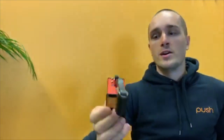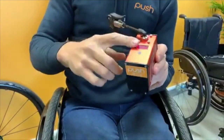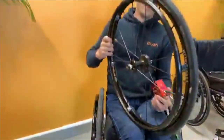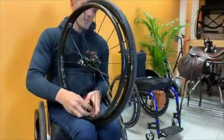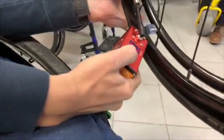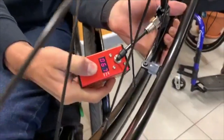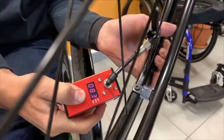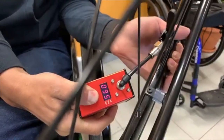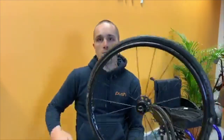So I'll show you guys here how it works. There's a small on switch here. It'll show the battery level, which is actually at 100%, and then we'll pop it onto the valve and press this button here. It'll pump your tyre up to 100 psi so your tyre will be ready to go.